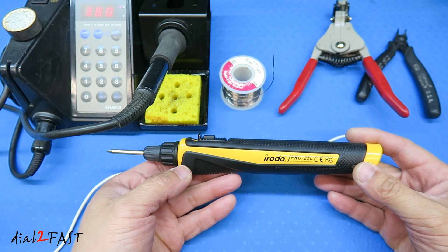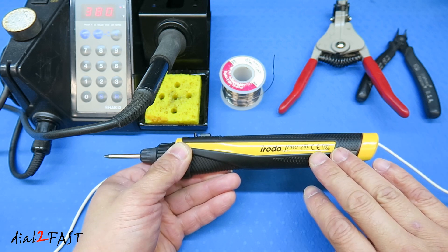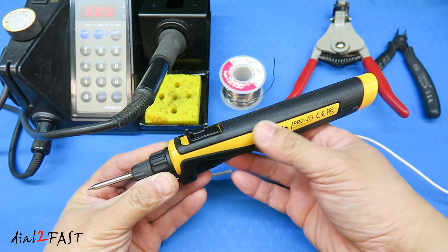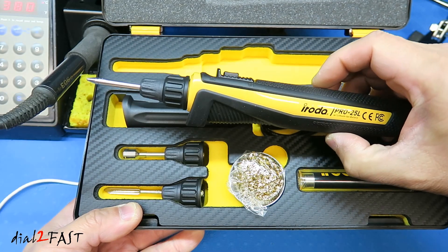Another option is a cordless rechargeable soldering iron. This one here is made by the company Iroda and is a Pro 25L. This has a rechargeable lithium ion battery inside. Once you charge this, you can take it anywhere you want — you can use it inside the house or out in the field. In an upcoming video I will do an unboxing and review of several Iroda soldering irons, so stay tuned for that video.